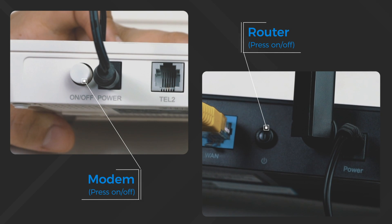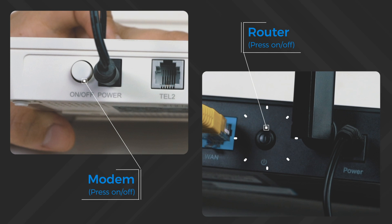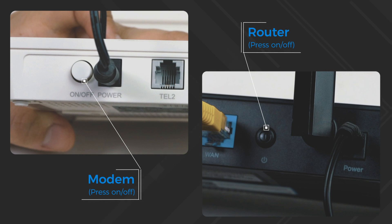Next, refresh your Wi-Fi connection by turning the power off on both modem and router, and then turning them on again.